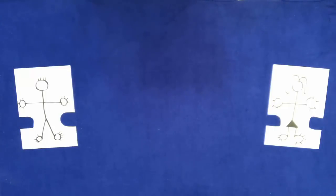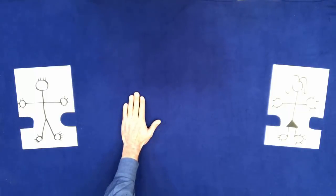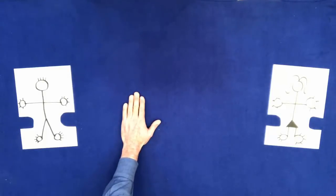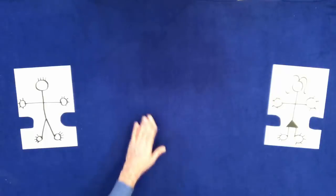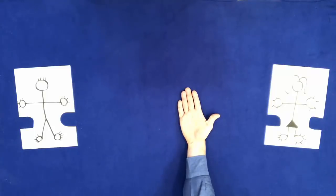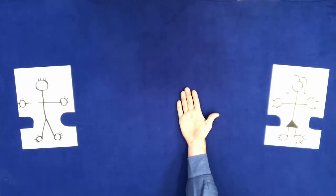Put your left hand on the table. Touch it with a pen. Remove it. Put your right hand on the table. Touch it with a pen. Remove it.